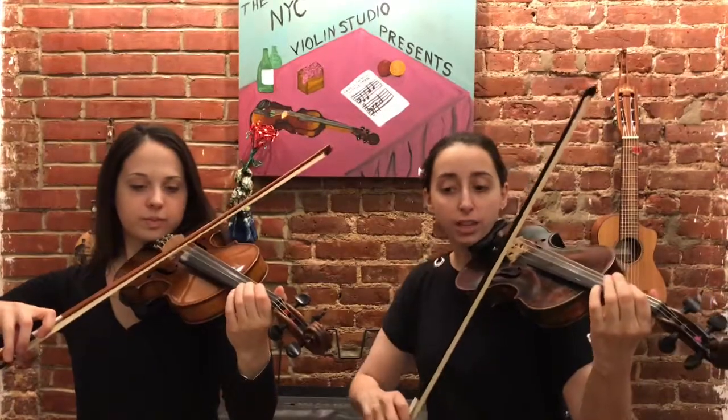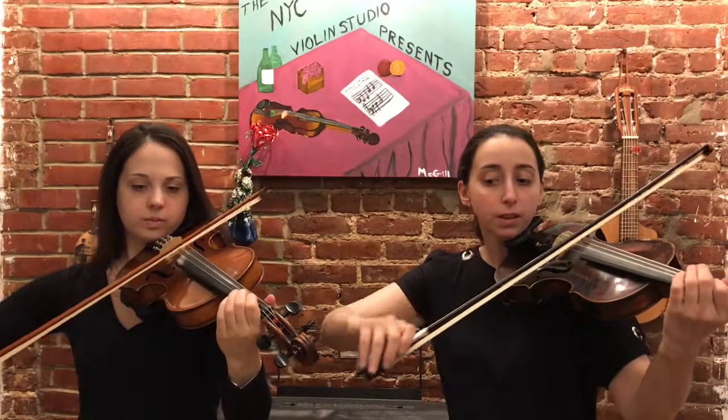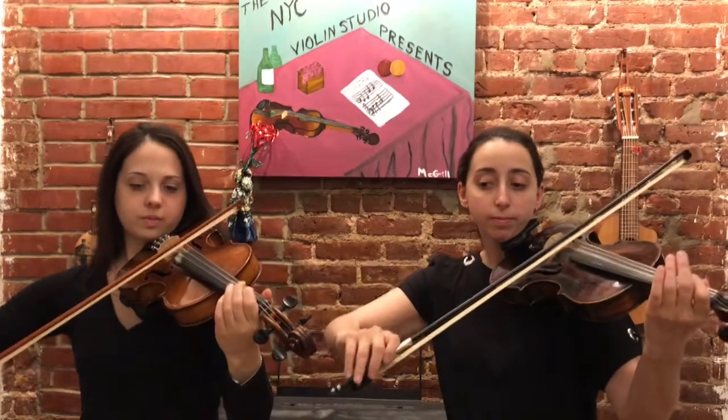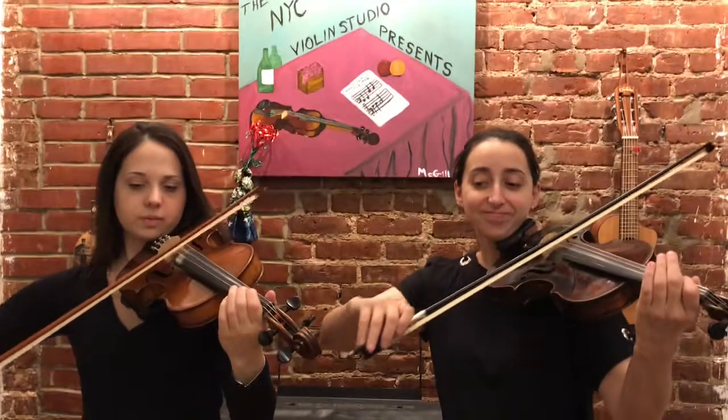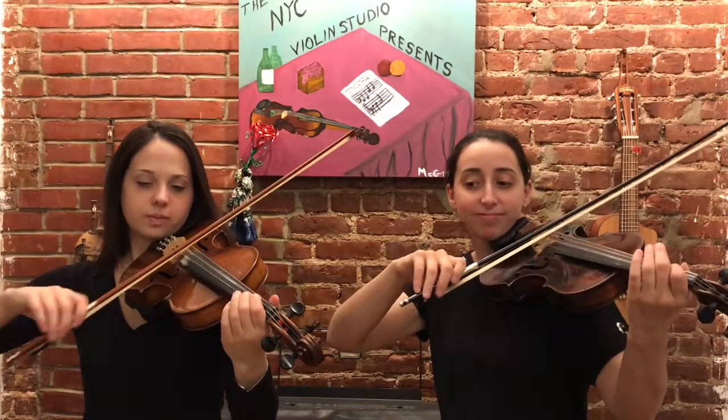Great. Now we're going to do number five, both of us. The symbol at the end of that line is a double final bar line, and that means end of song, end of exercise.